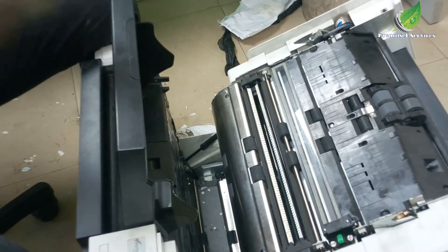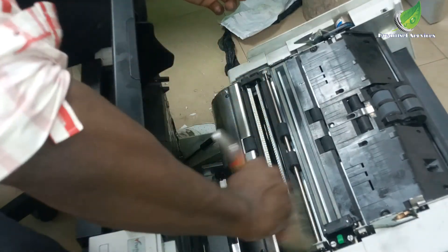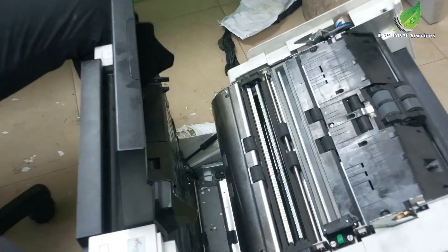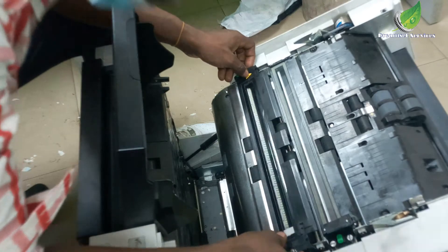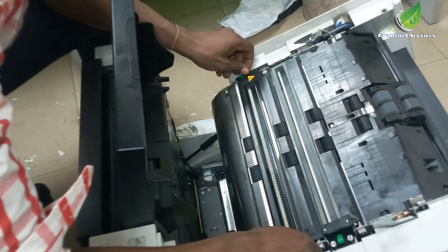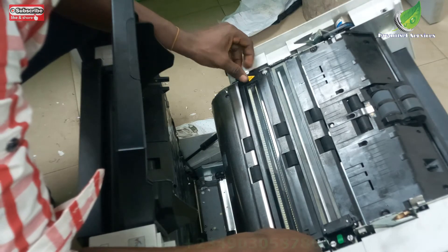Gently clean all the rollers. Then you're going to apply grease to the rollers on each side of the scanner. I'm going to use this to apply the grease to it. One more time, I'm going to clean the imaging glass again. That is a laser — you have to be very careful. That is a laser scanner inside the imaging glass, so you have to be very, very careful with it.